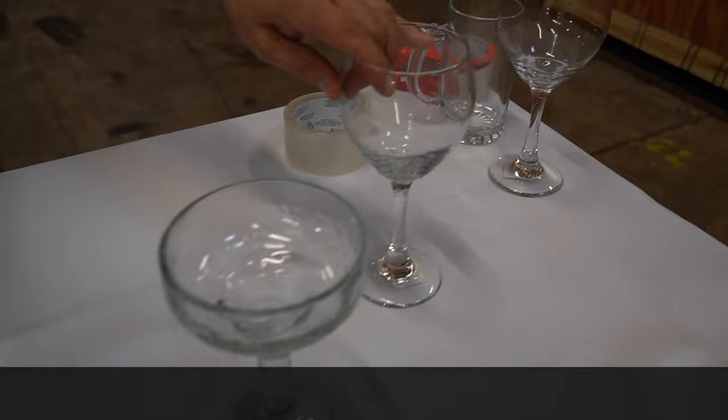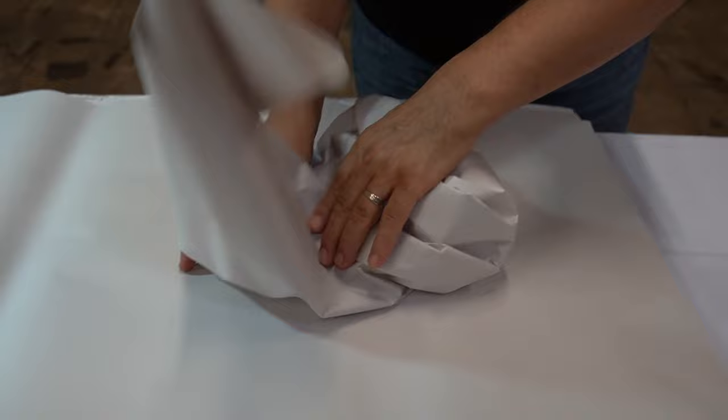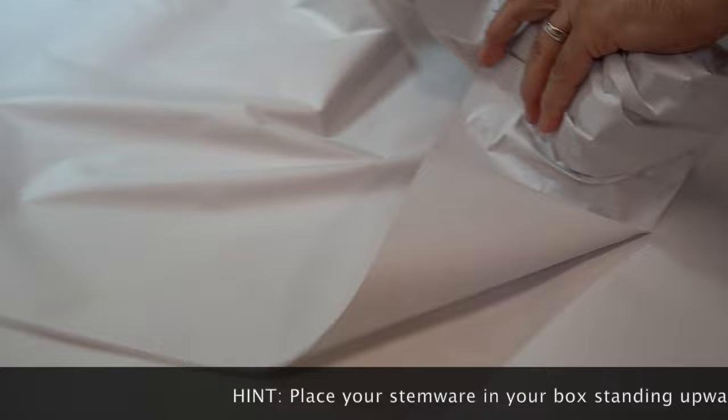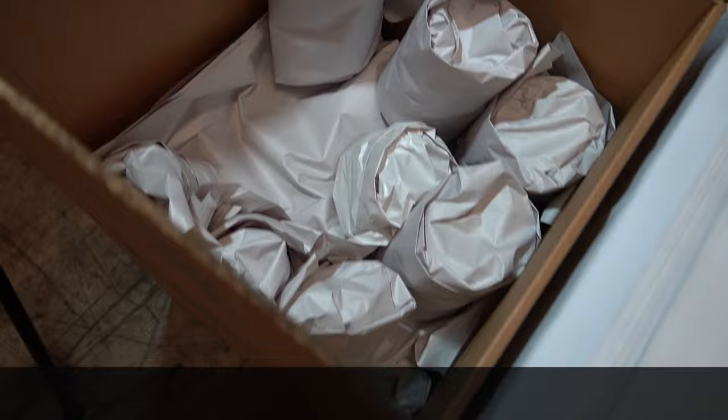When it comes to your stemware, these definitely are going to go on top of everything because they are so fragile. I would use more than one piece of paper — try to get as much paper on the stem as you can, because this is the most fragile part. Do a little bit of wrapping around the stem first, then get your second piece to wrap the whole thing. These will definitely go standing up — if not, they will be liable to crack.